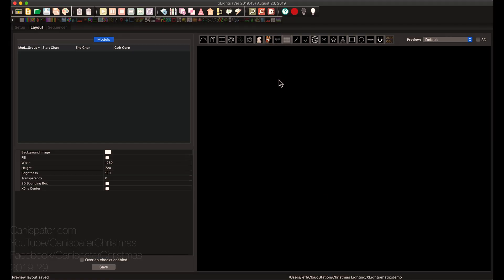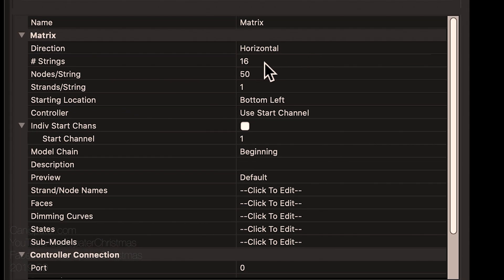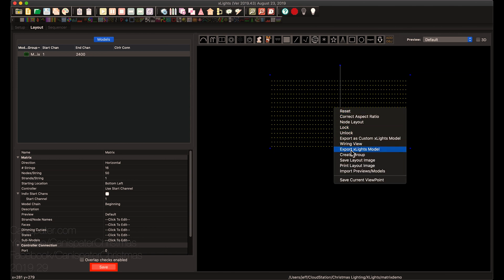What I have is two 4 foot by 8 foot matrices, 512 pixels each, and I want to put them side-by-side. So it's 1024 pixels — I'm going to do one string of 5 volt pixels. The first thing I needed to do was figure out how to wire all this up, so I went into XLights and created a model. Let's start with a standard matrix. If you'll notice, it's horizontal, 16 strings, 50 nodes per string, and 1 strand per string. So this is node 1 down here, it goes all the way over to here, and then the second string starts and goes over here. You can check that by looking at the wiring view.